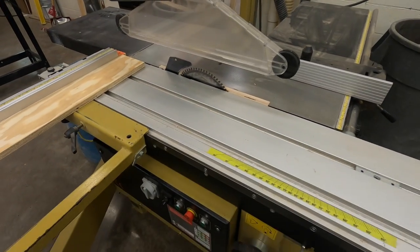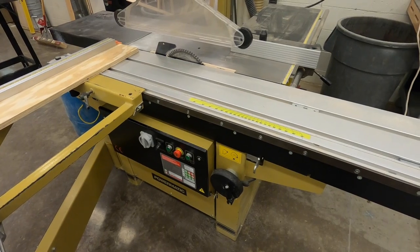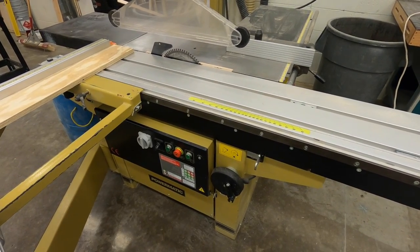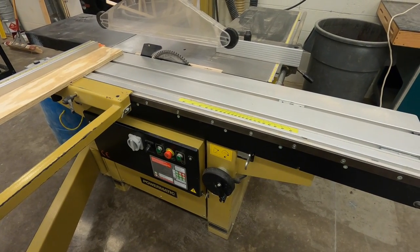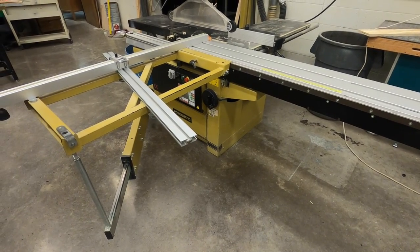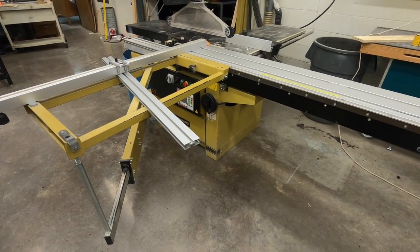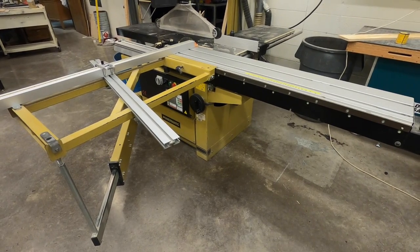Again, this sliding table saw is not a SawStop brand — it does not have the safety features that our SawStop machines have, so keep your fingers away from the blades. If you have any questions on how to use this machine or any other machine in the shop, please talk to your instructor so we can get those questions and issues answered and you can use this machine safely.